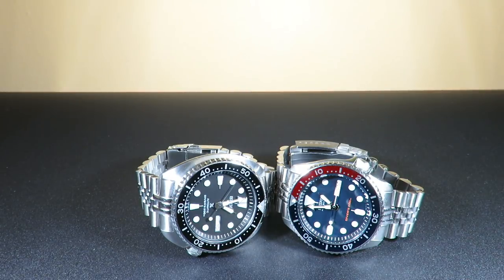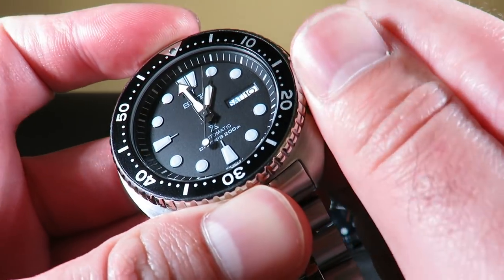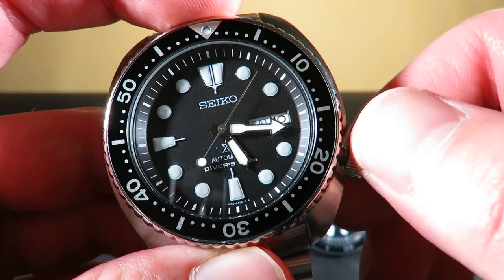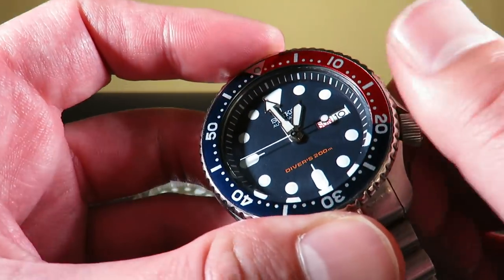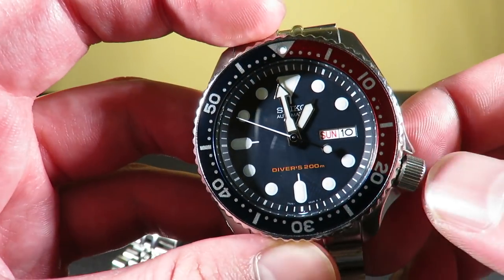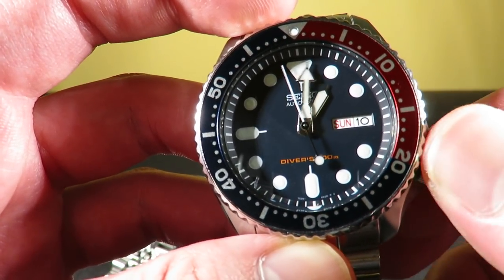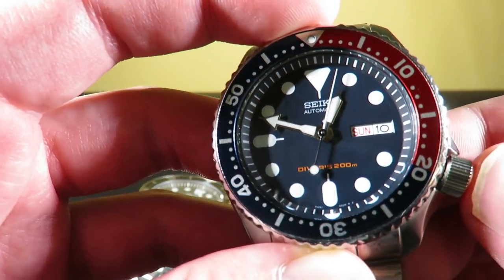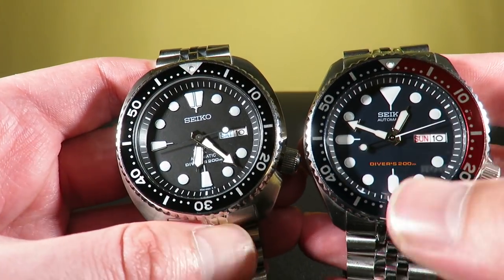Next up is accuracy. Obviously the SRP777 or the Turtle is going to come ahead in this one — it has a hackable and hand-winding movement, so you can precisely set the time. You can't do that on the SKX. On the Seiko SKX, we do not have the hacking feature — just unscrew the crown, pull it out, and it just keeps running. It makes it very hard to set the time to the exact time of the day; you're always going to be off by a few seconds. So obviously the Turtle wins this category — I'm going to give it a 10 and the SKX a 7.